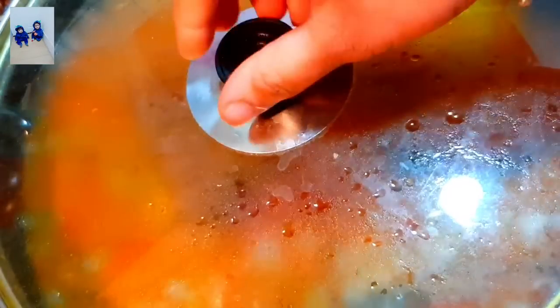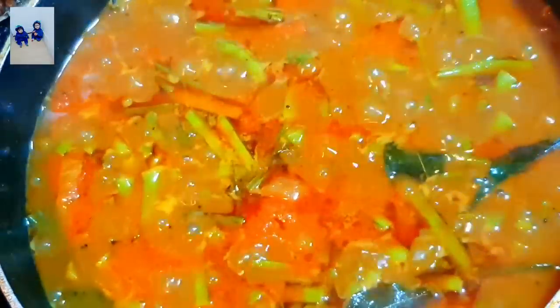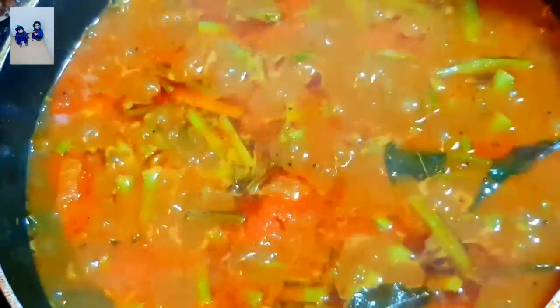We are ready. Let's open it. Let's see how it is ready. Supra is ready. If you are watching this video, you will be very happy.